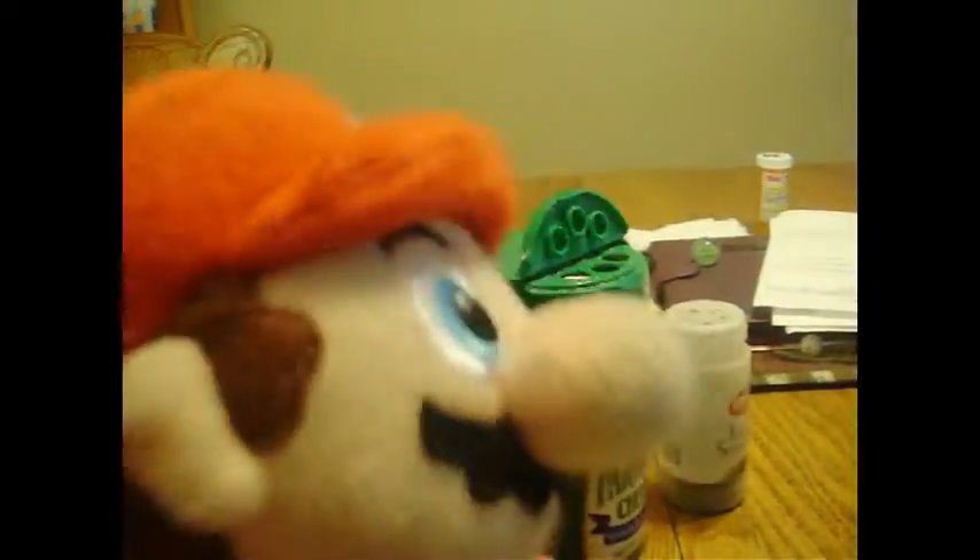Hello everyone! I'm Mario and I'm Luigi, and we're going to be making our own pizza.